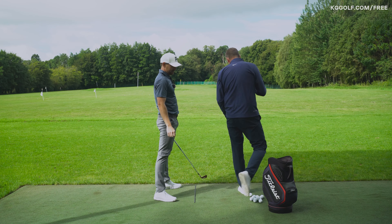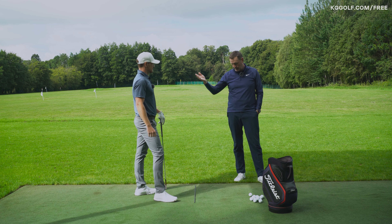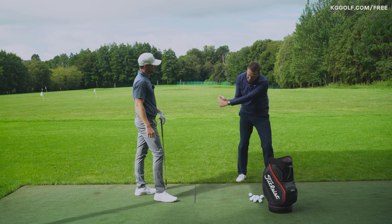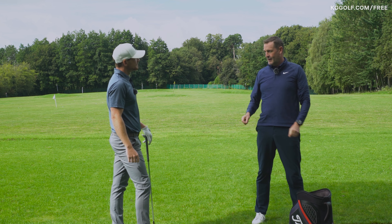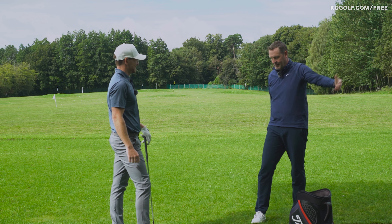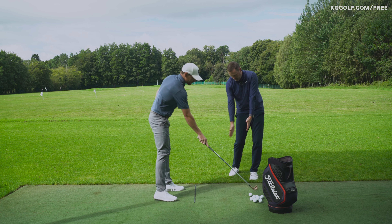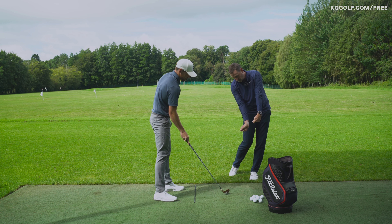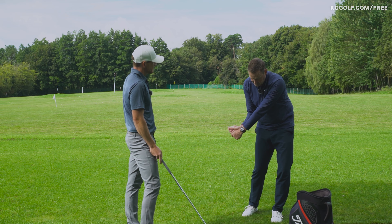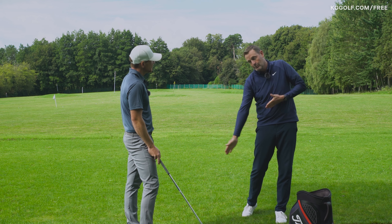A lot of players looking to hit a fade are encouraged to create lag to hold it, but it actually pushes you more towards a draw bias. Understanding that if you're looking to line up a good fade impact, this shape — a product of matching throw and pull — is more desirable than the excessive pull-and-hold shape, which is a product of too much pull in transition.